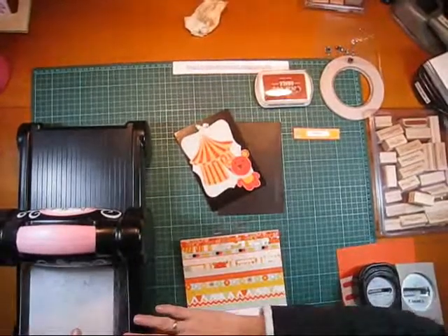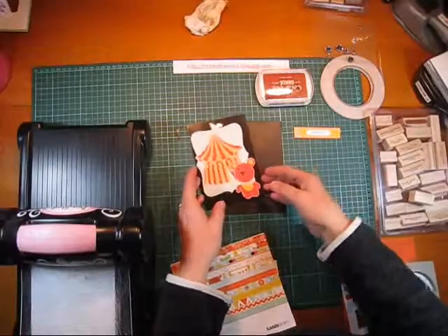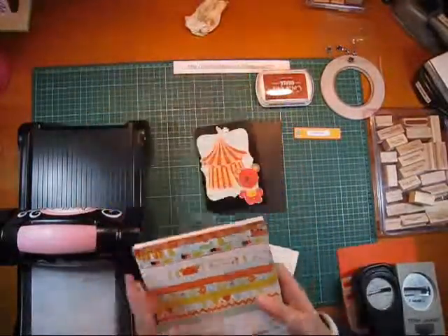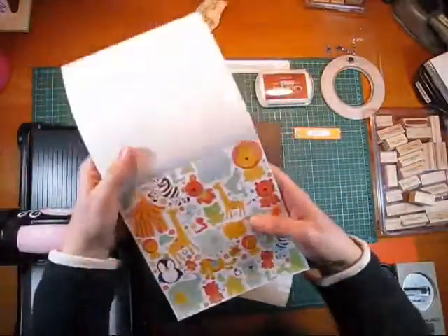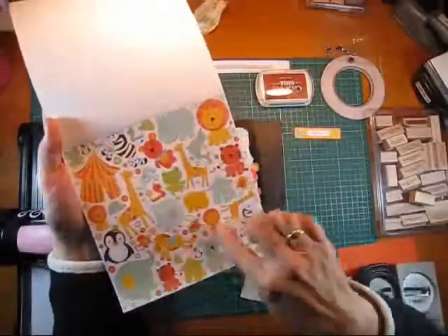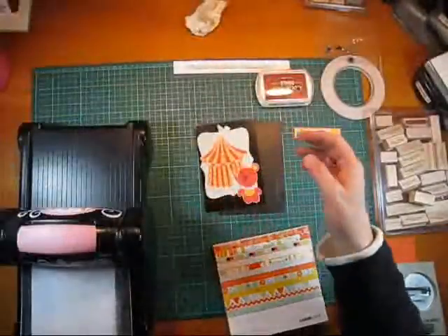Hi, I'm Trish from Trish and Treasure, and today I'm going to make a really cute kids card. I'm going to use the Kaiser Craft paper — the theme is party animals. I bought this fantastic sheet, it was 12 by 12, and it had all these cute animals on it. When I was waiting for my daughter at dancing class, I sat down and cut them all out, and now I've got heaps of cards and bits and pieces ready to go.